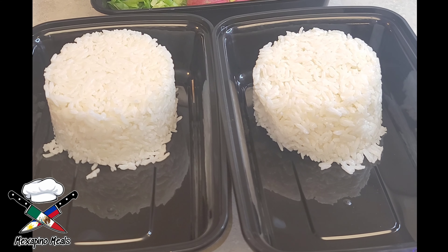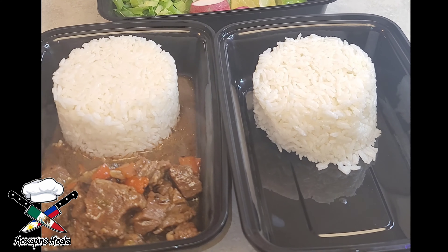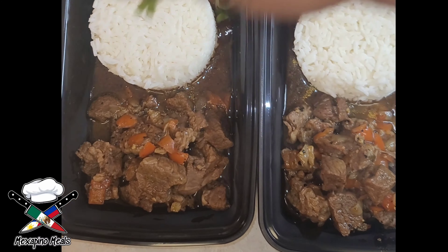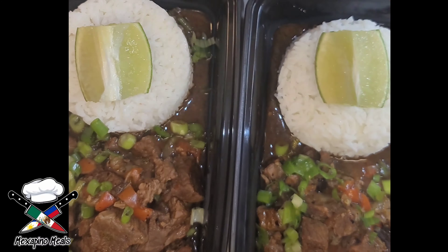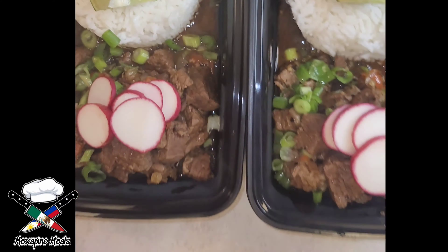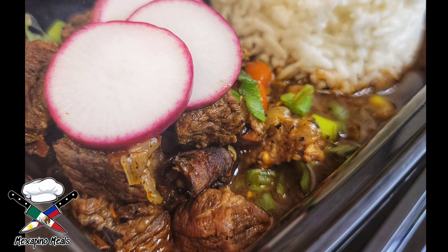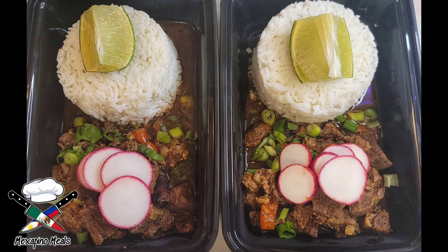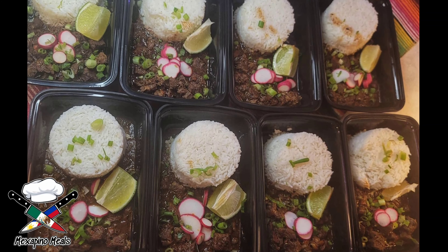Right here I'm serving it with five ounces of the chile colorado with about an ounce and a half of the broth, being served with one cup of rice. Typically this can also be served with tacos, in a burrito, or a wrap — it's really good. Give this recipe a try and let me know what you guys think. Till next time, peace.